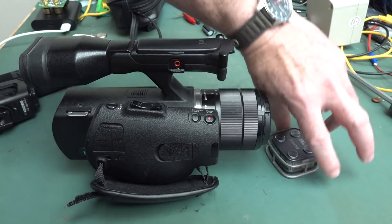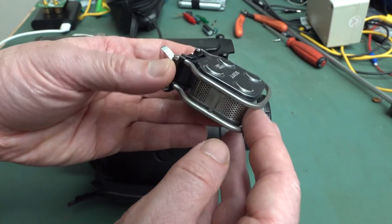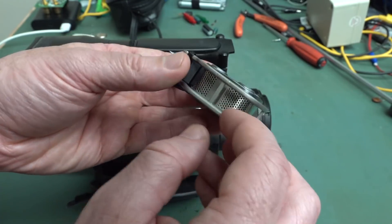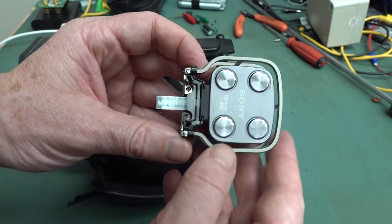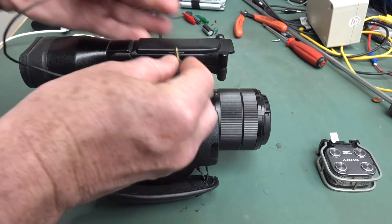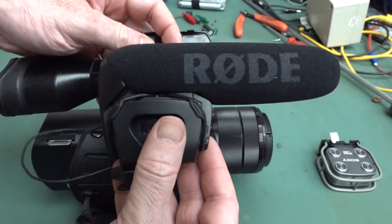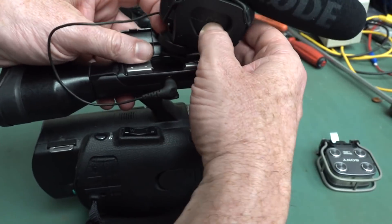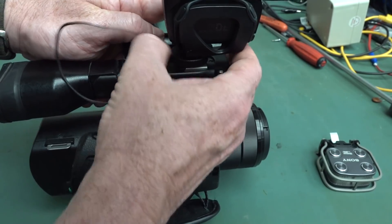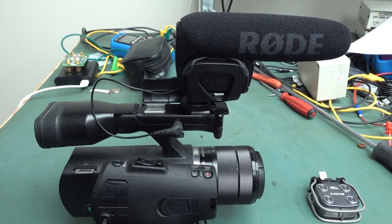Even though it looks like a shotgun mic, it's not. I've done a teardown in the previous video — these are just standard little electret mic capsules in there. It's one of those 5-plus-1 stereo surround things. I thought no worries, I'll plug in my external mic, because normally when I'm doing the mailbag I'm going to be using my little Rode video mic. I usually don't bother with the wireless mic.